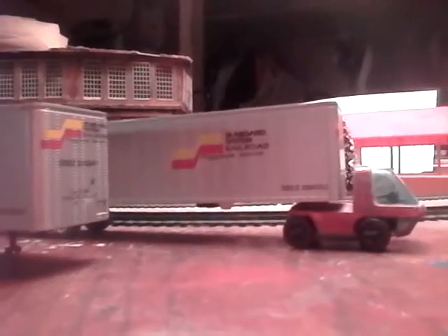Again, you'll see these pop up in future videos on the layout, either as a background piece or in front of a train. That is a review on the pair of Seaboard System tractor trailers.